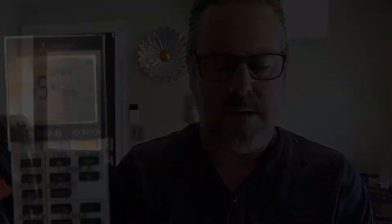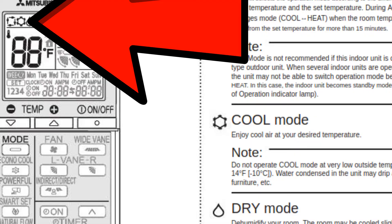First, for AC and for heating, we're going to hit the on button. You can see in the top left corner we've got the symbol for the snowflake. The snowflake is for cooling mode — you want to cool the house, hit snowflake.